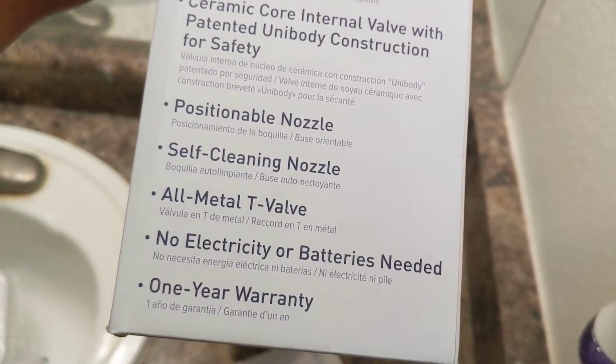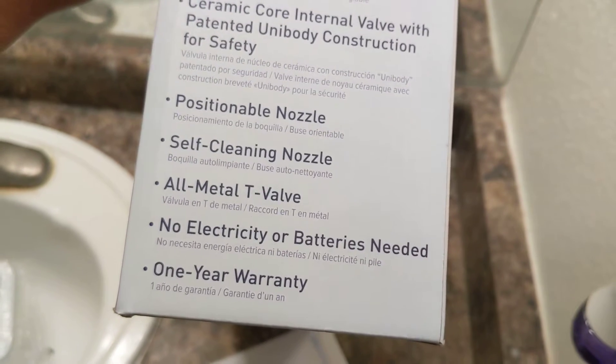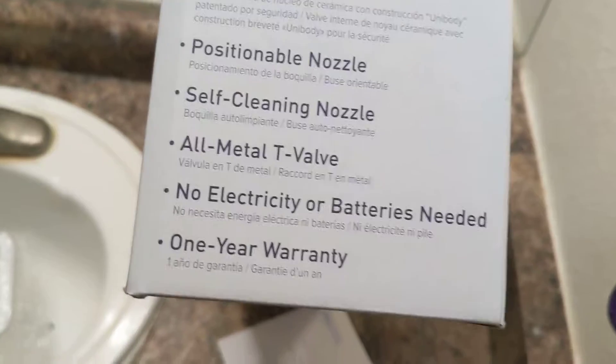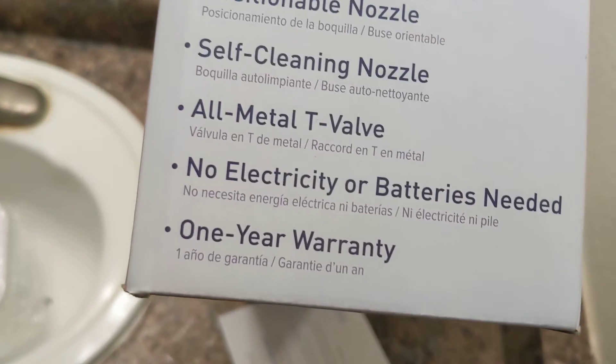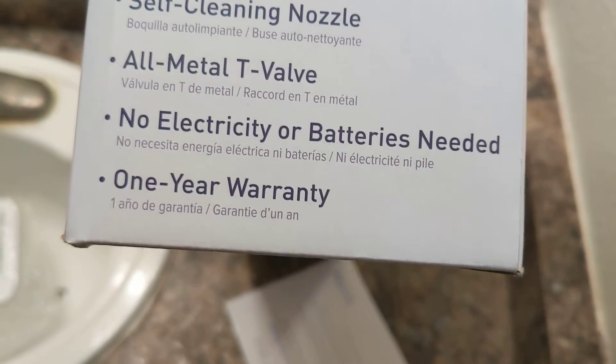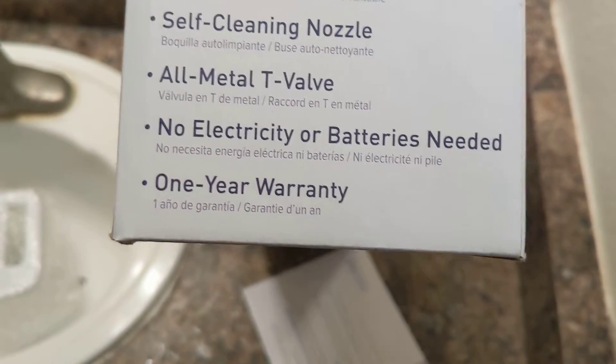There's no electricity hookups and you don't need to charge any batteries — it's all based on pressure from the city water. And it has a one-year guaranteed warranty, so if it breaks within one year you can take it back or send it to the company, probably at no cost.